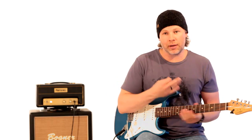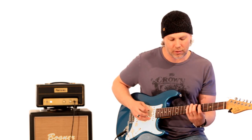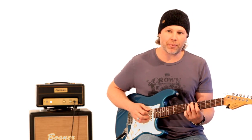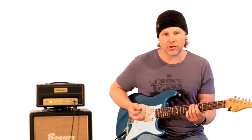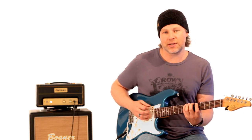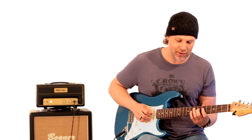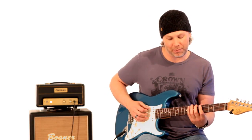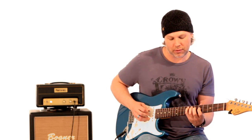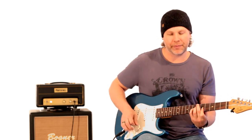Really cool scale. If you think of a major scale, it's that major scale with a sharp 4 — sharp 11. So you have: root, 2nd, 3rd, sharp 4, 5, 6, flat 7, and root again. A major scale would be one way, and this Lydian dominant is really a cool thing.